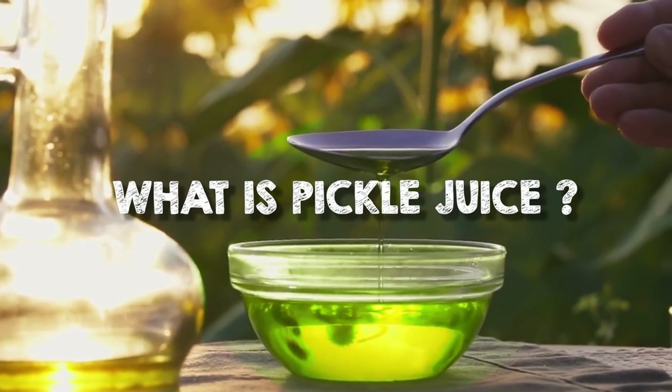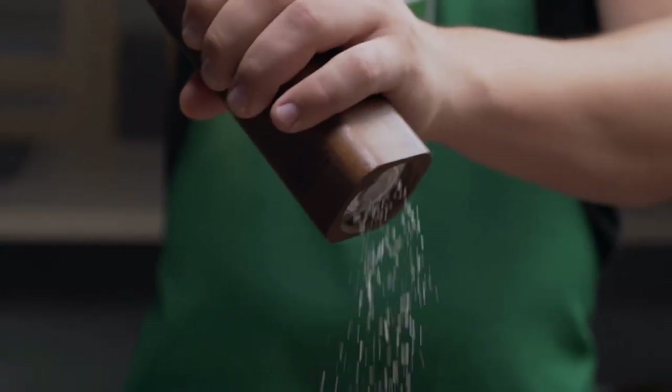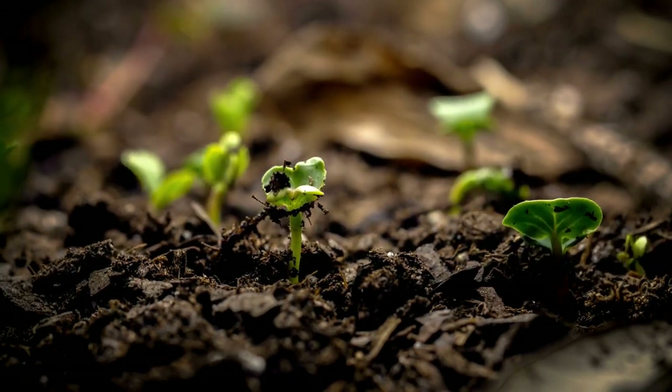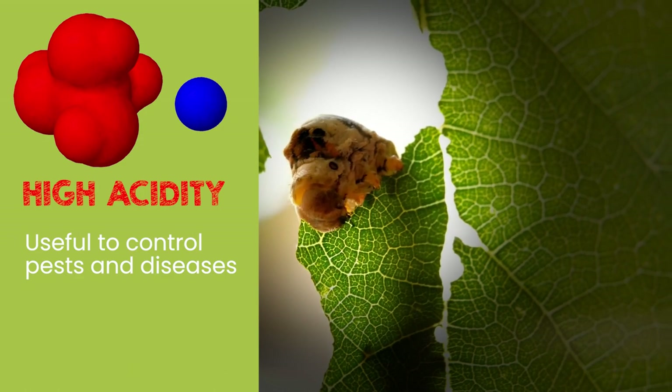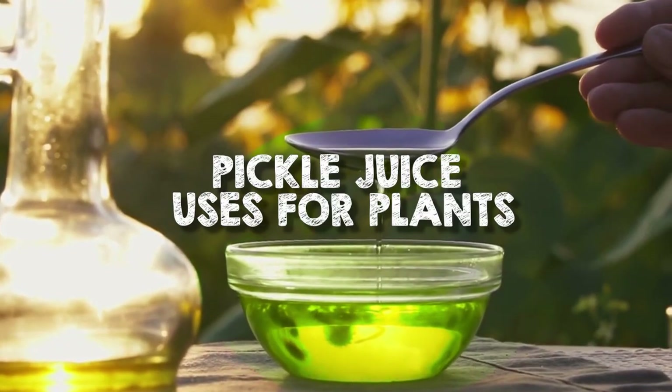What is pickle juice? Pickle juice is comprised of vinegar, water, and salt, all of which can provide essential nutrients for your plants to grow healthy and strong. Its high acidity also makes it a useful tool for controlling pests and diseases.